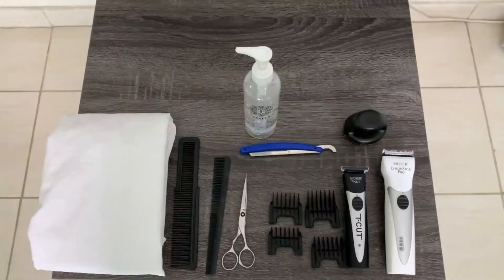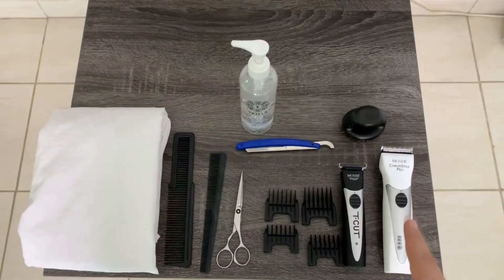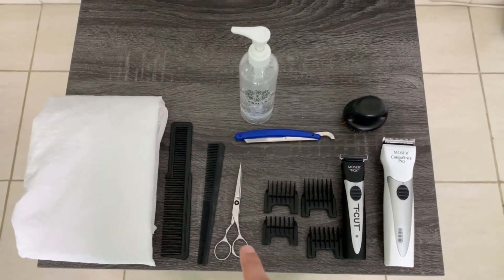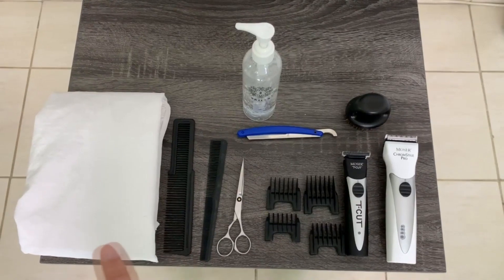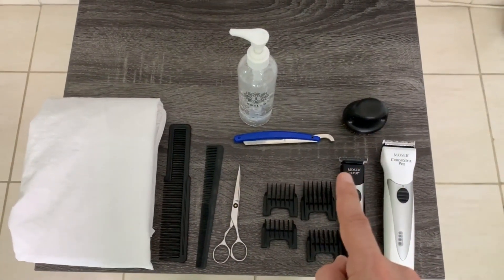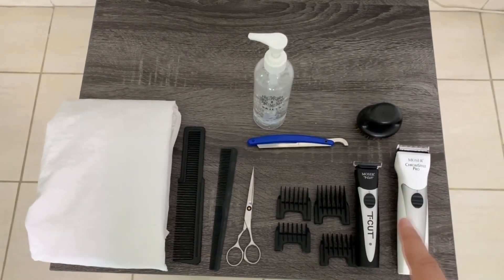Here are the tools required for the beard trim: the big trimmer, small trimmer, and the guides for the trimmer from one to four, the scissors, the mustache comb, the big comb, the cutting cape, barber gel, straight razor, and beard brush. If you don't have all of them, it's enough to have the big clippers, the guides, scissors, and a comb — the rest are replaceable.